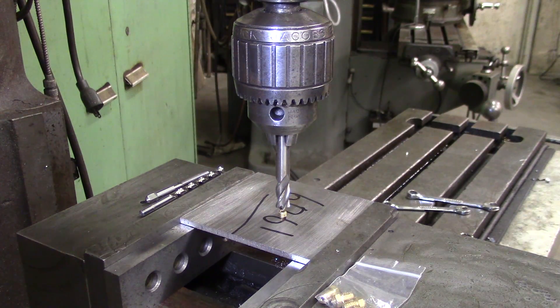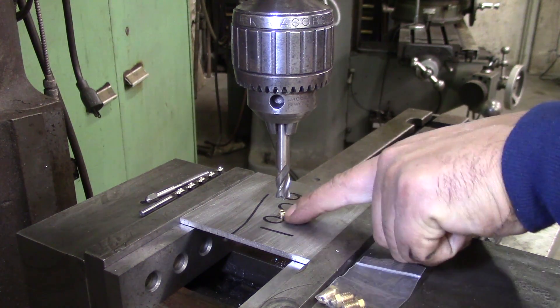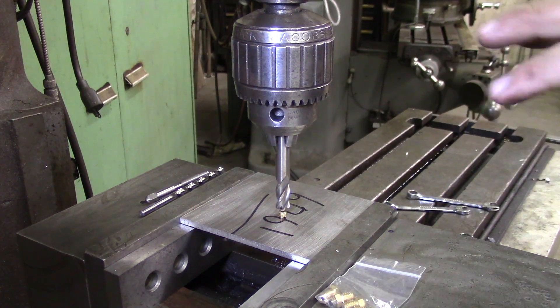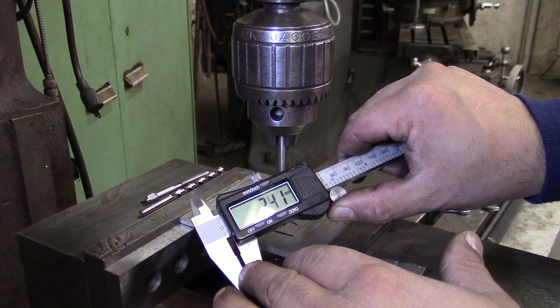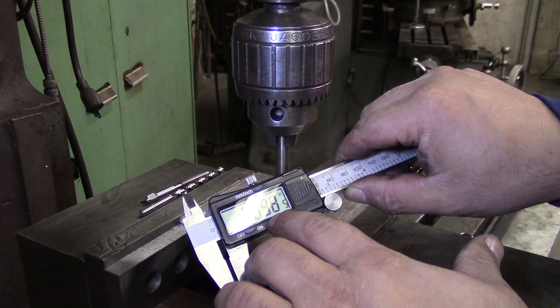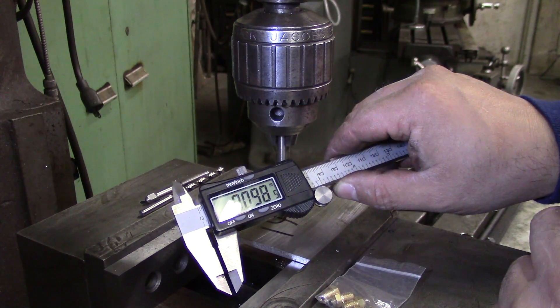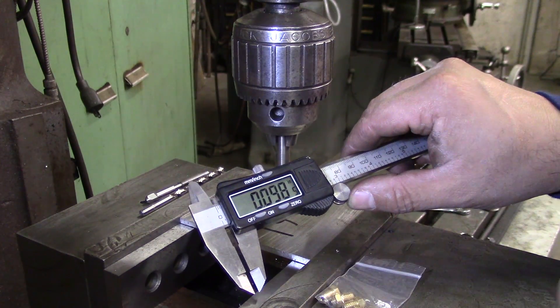So here's where it gets a little tricky. I'm setting the height to the end of my nozzle. What I'm going to do is once I know where this is — zero — I'm going to go down a hundred thousandths. If I change it to millimeters and go down two and a half, that is 98 thousandths, so about a hundred. Two thousandths is going to make a difference. It's actually one and a half, so I'm going to set it to a hundred thousandths and we'll go from there.